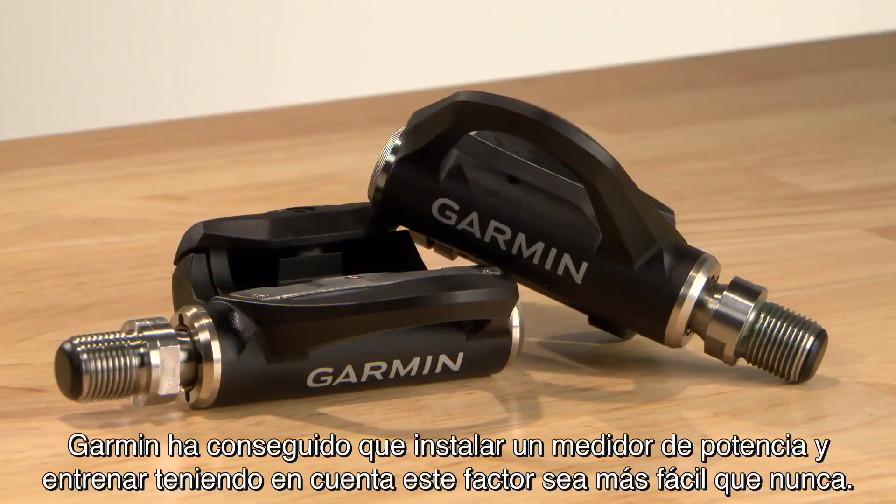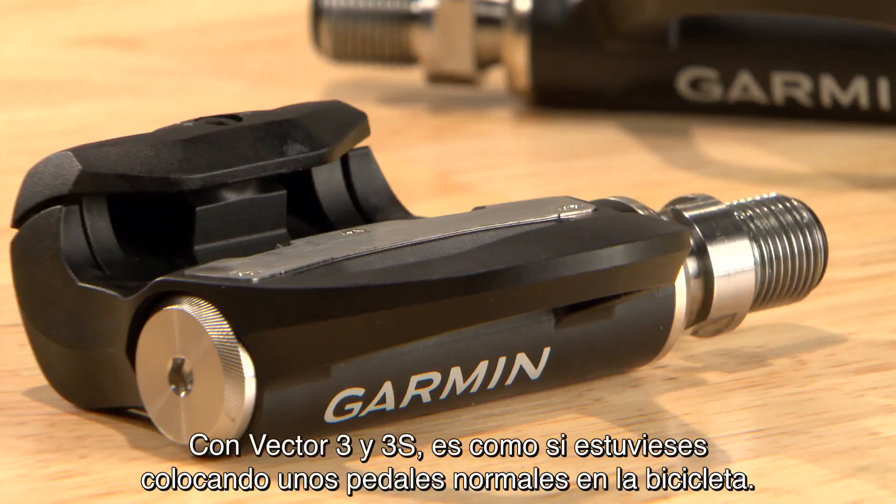Garmin made installing a power meter and training with power easier than ever. With Vector 3 and 3S, it's literally just like putting pedals on your bike.